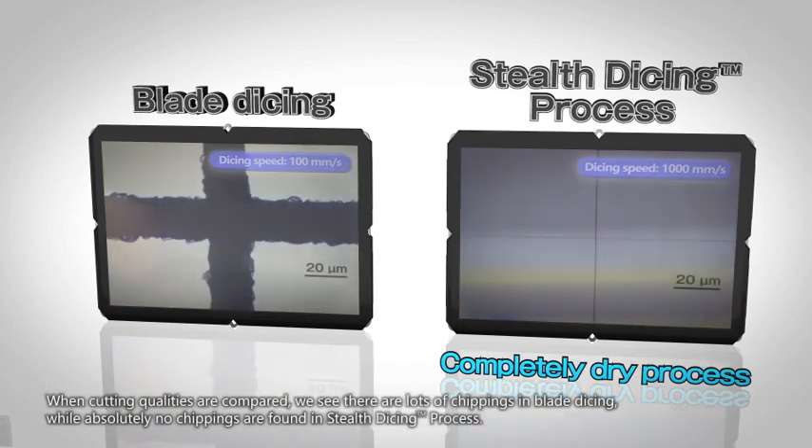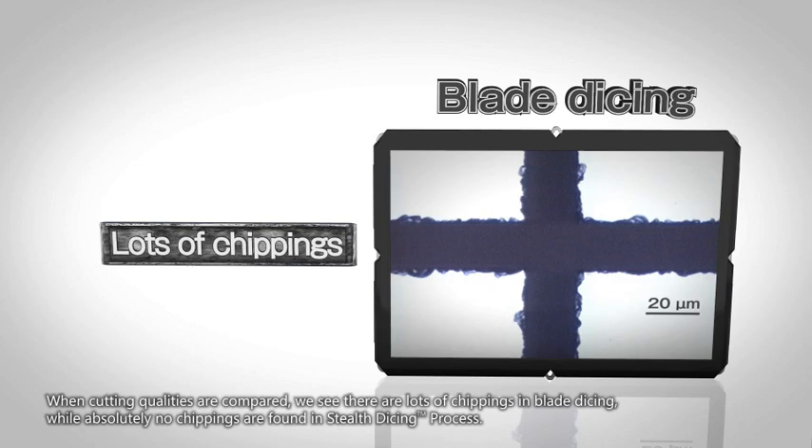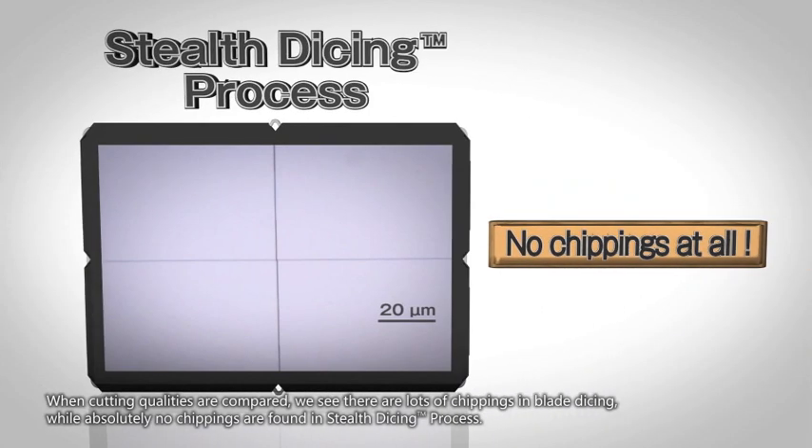When cutting qualities are compared, we see there are lots of chippings in blade dicing while absolutely no chippings are found in Stealth Dicing.